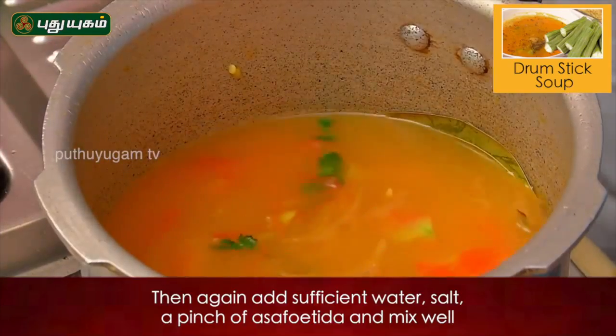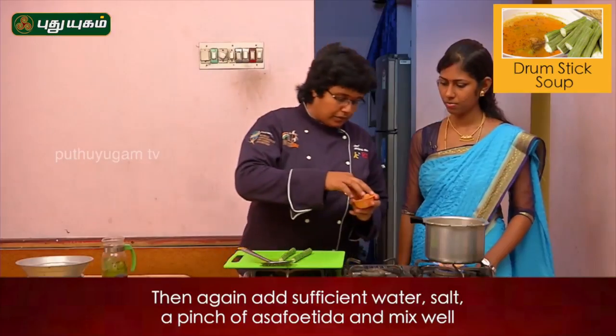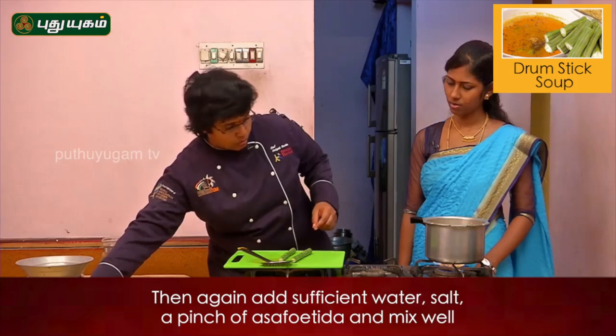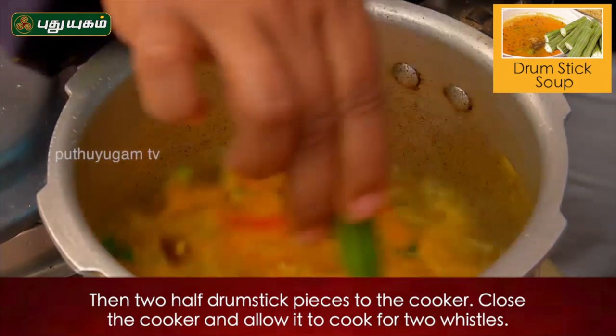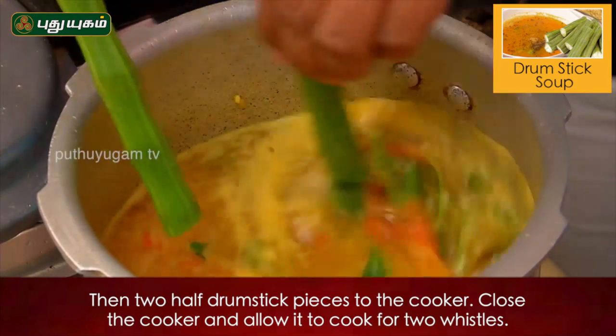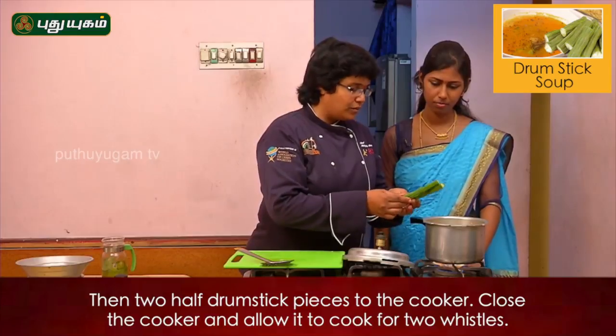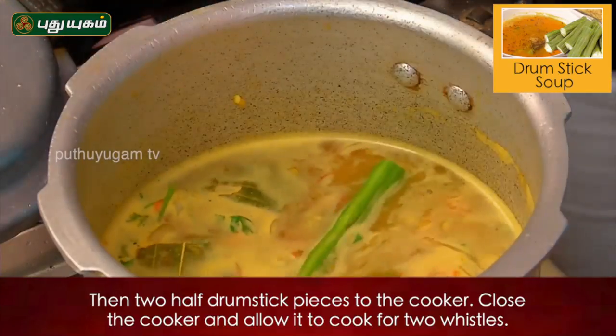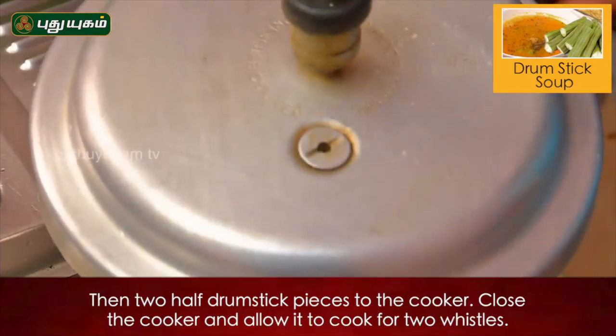Add a little pinch of salt — it will be very mild. We will use the whole pulp. So we will use the pulp as we use it. Now we will finish it.